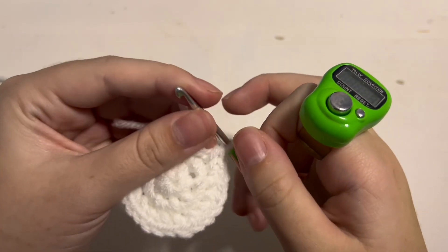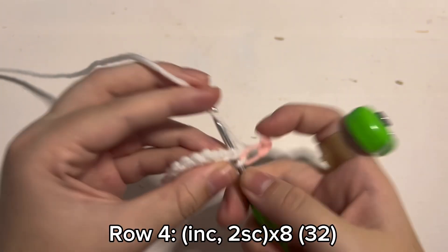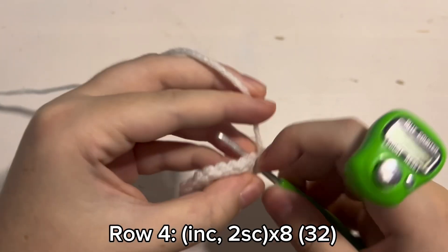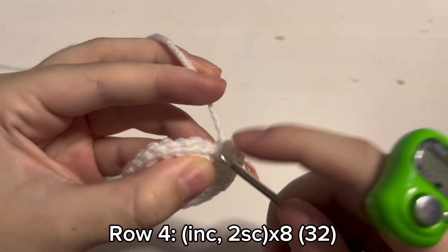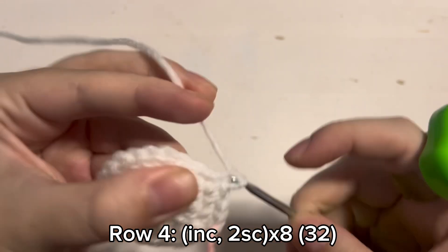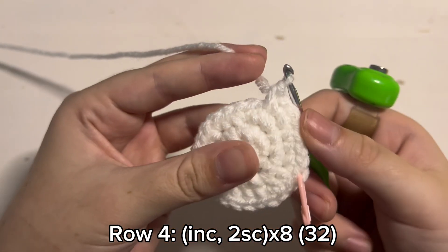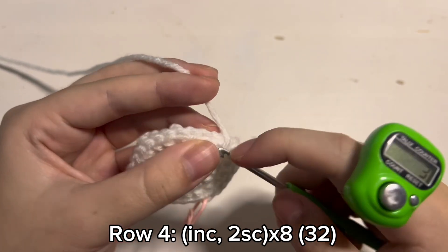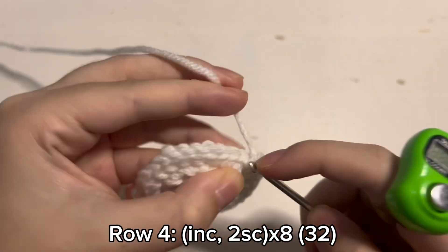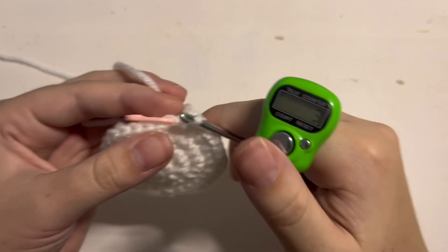Take that stitch marker and then put it in the stitch that you are currently working with. For round 4 you are going to make an increase — so 2 single crochet inside the same stitch. Then you are going to place 1 single crochet inside the next 2 stitches. So 1 increase, 2 single crochet inside the same stitch, and then 1 single crochet inside the next 2 stitches. You will repeat this increase and 2 single crochet pattern until you have 32 stitches in the round.